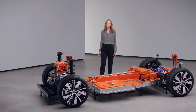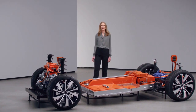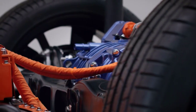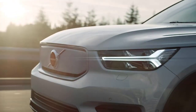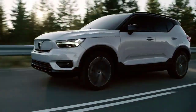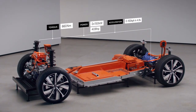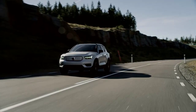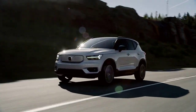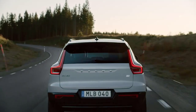The pure electric XC40 Recharge really takes driving to a new level. The electric powertrain is at the heart of the driving experience. The dual, high-performing 408 horsepower electric motors provide a truly inspiring and refined drive. The instant torque of 660 Nm means you can accelerate from 0 to 100 km per hour in 4.9 seconds. You can enjoy smooth, linear acceleration at all speeds, in silence and with zero tailpipe emissions. No compromise — just a truly inspiring drive.